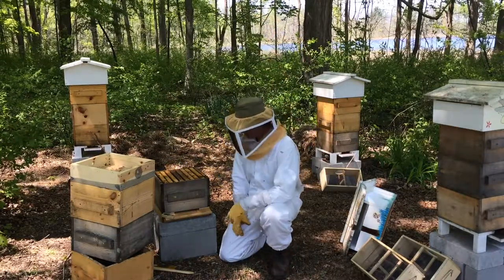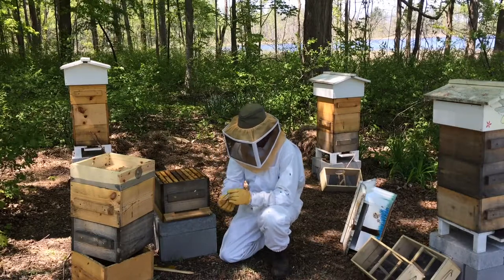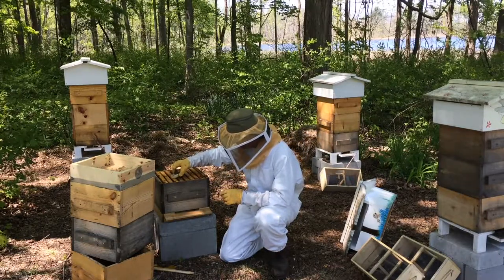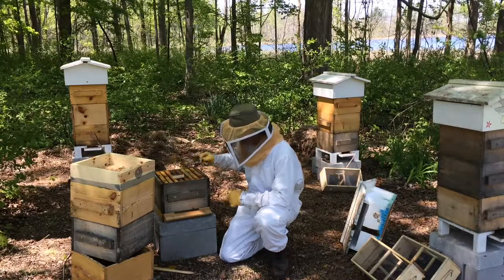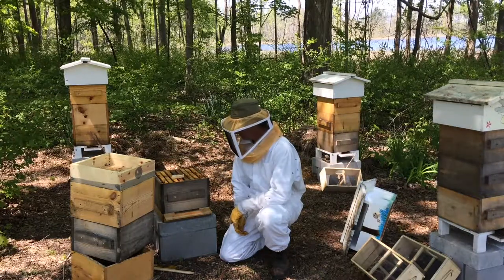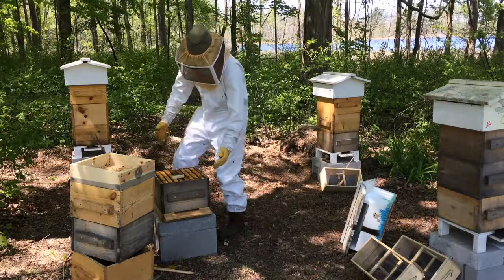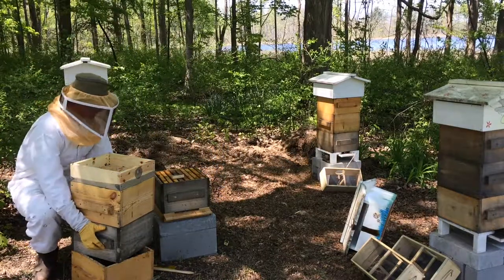All the bars are back on the bottom box. These have not built any comb in there. So this is the new queen cage, and I am just going to set that on these bars. I'll come back in a couple days and make sure that the bees have released the queen. Until then, put the hive back together.